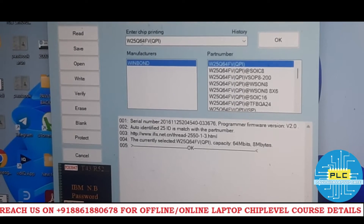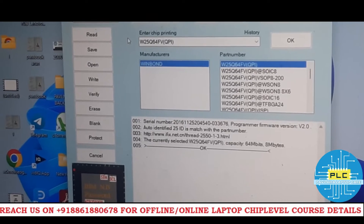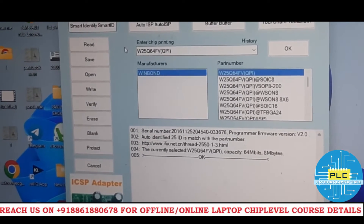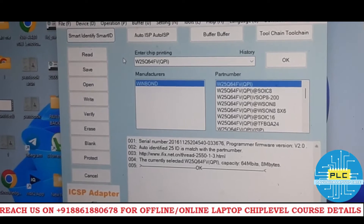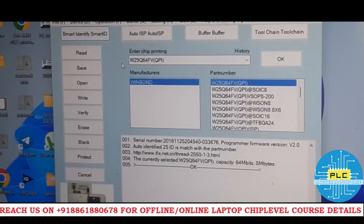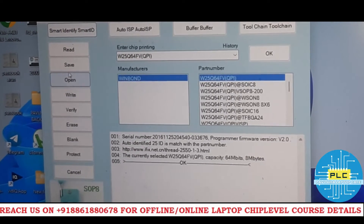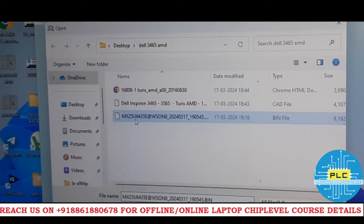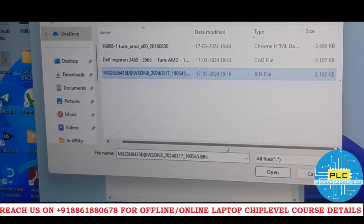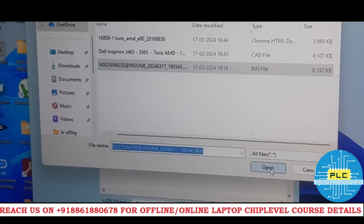I'm going to write in 3.3V mode. I said I'd show you practically whether the display will work or not. This is a different motherboard — not the LA-EA double-nine-four, since that chipset has some issue. Anyway, it's an AMD bias. The original file I copied from the MX IC is 8192KB. I'm opening that file now.